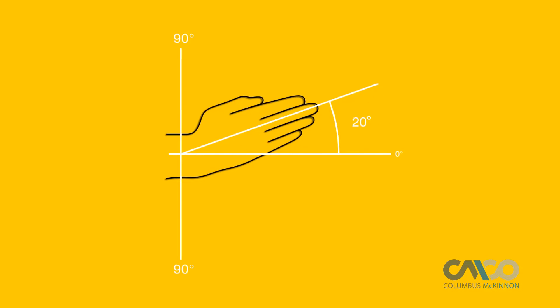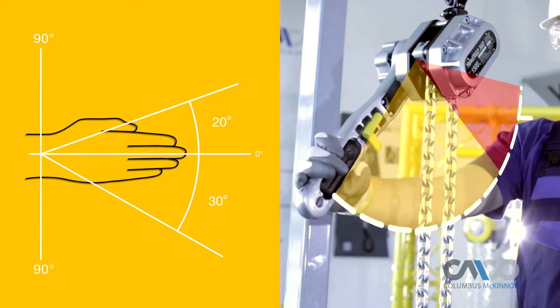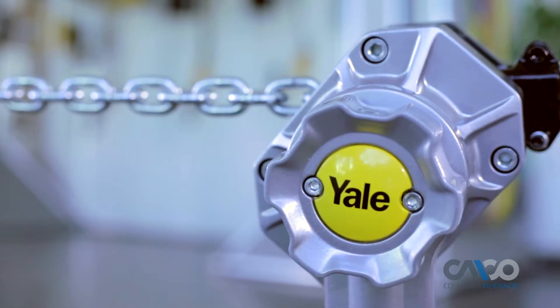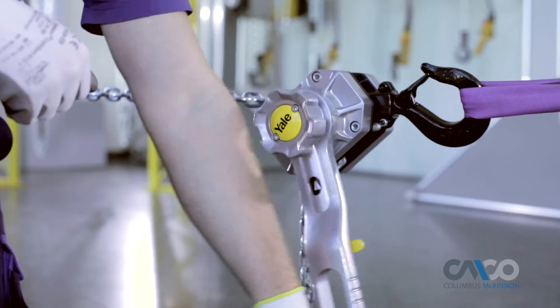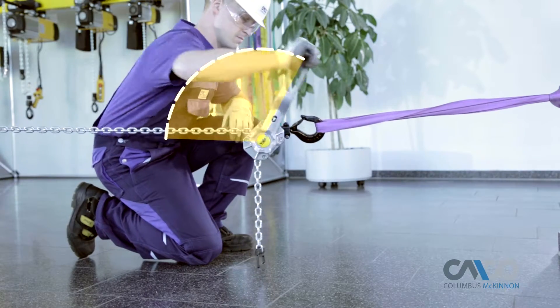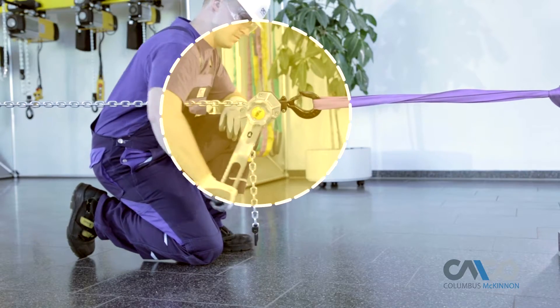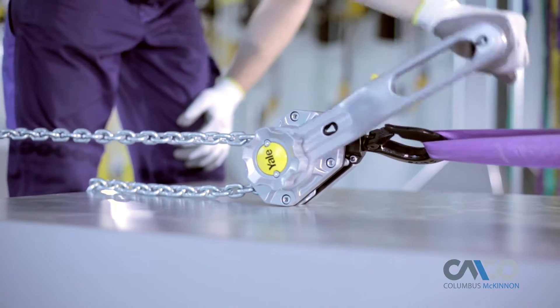Due to natural movement limitations in the human wrist, traditional lever tools limit the operator to a 30-degree operation angle. While the Yale Ergo 360 allows for constant 360-degree rotation, letting the operator work up to 12 times faster. It also helps reduce repetitive wrist action experienced with traditional ratchet lever hoists.